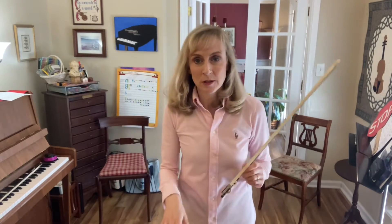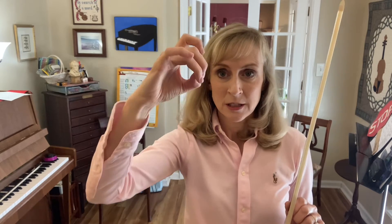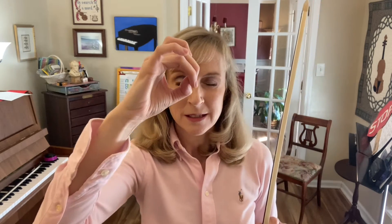Setting the bow hold using the bow bunny. You're going to start by making a bow bunny with your right hand. You'll have the thumb bent, the middle fingers touching the front of the thumbnail, the pinky and the pointer fingers lifted slightly above the others. There's an open space inside the hand.